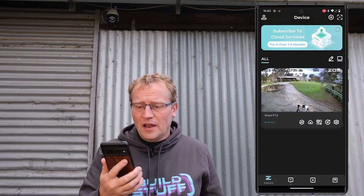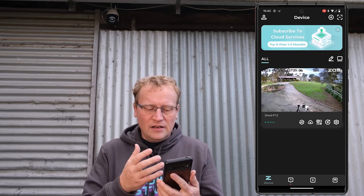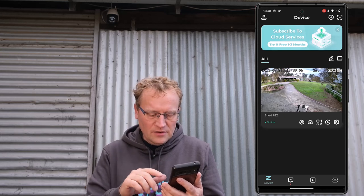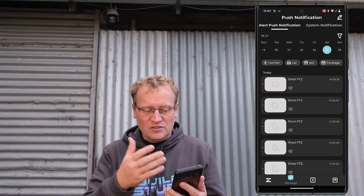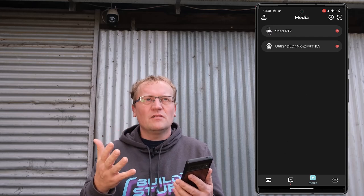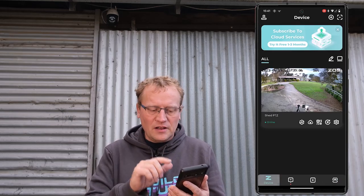So let's have a look at what actually comes with the camera. There's the device screen, and you can see I have a camera with the time on it. Down here there's a calendar so you can set up push notifications. There is a media section — if you've recorded videos or pictures, they will be in the app. And then there is the shop if you want to buy more stuff.